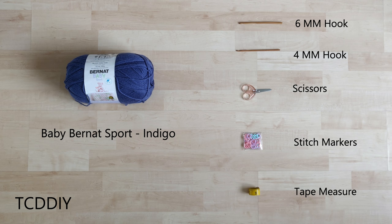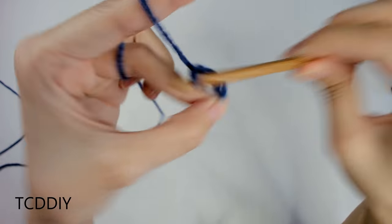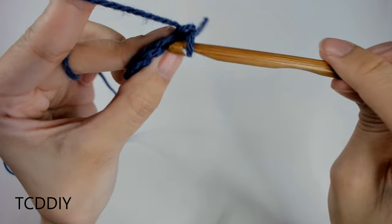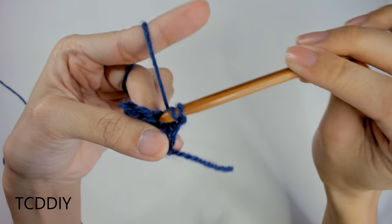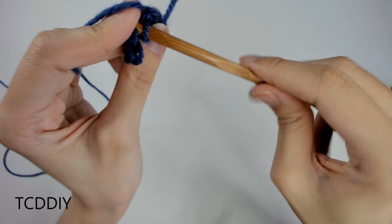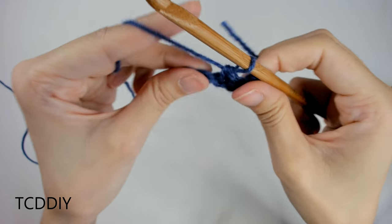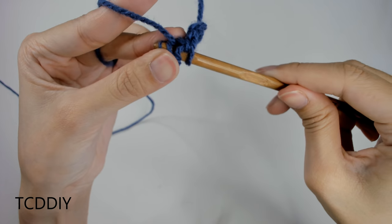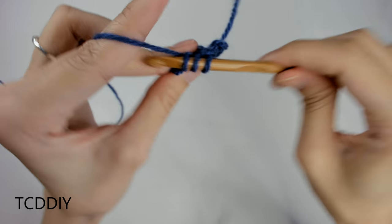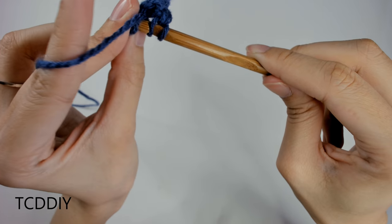We're using 3 stitches for this project: chain, slip stitch, single crochet, and double crochet. This tutorial is for a size small, but you can adjust it for your size — we explain how to in the video — so let's get started.